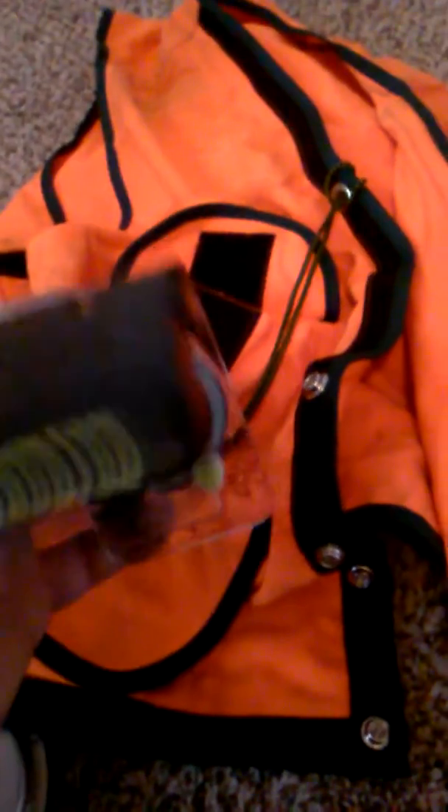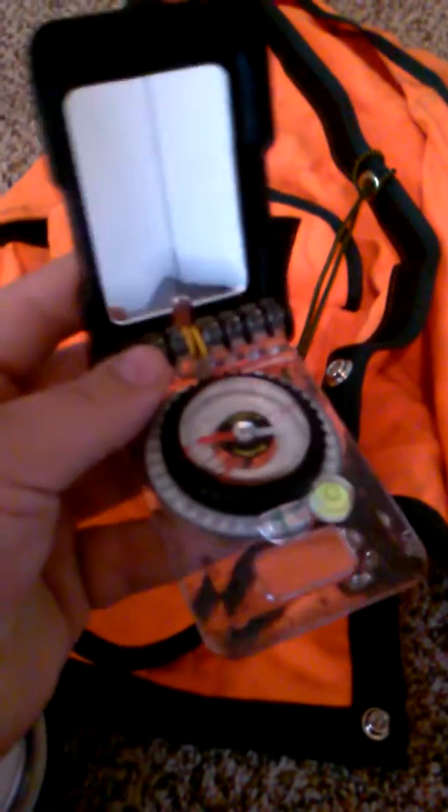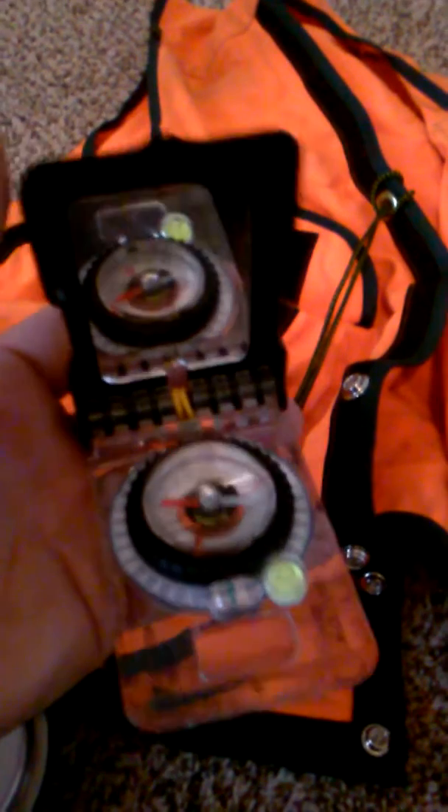Another important piece of equipment is a compass — very important in what we do. This is a Brunton compass with a mirror on it. In fixed plot cruising, we have what's called a plot radius and a plot center. The plot center is the center point of the plot, which is a circle, and the radius determines the size of the plot in terms of area. For example, a one-twentieth-acre plot has a radius of 26.33 feet. You measure from plot center out to 26.33 feet, start from north, shoot an azimuth, and work systematically clockwise to determine all the trees that fall within your plot.